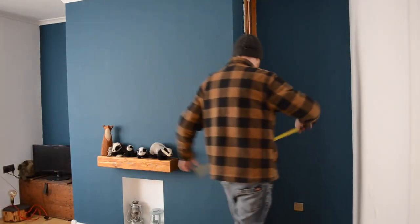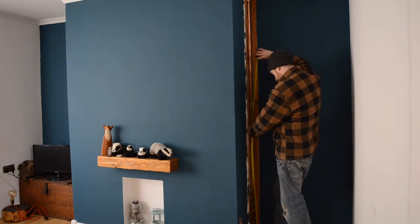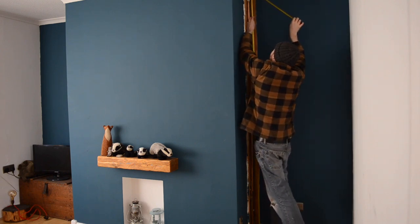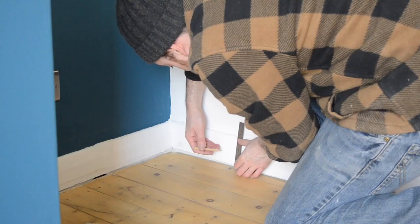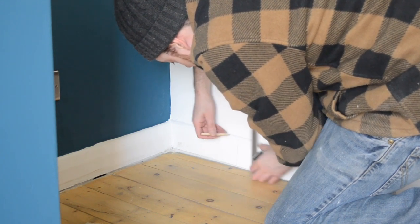Hello, I'm Matt and welcome to Badger Workshop. After getting that mantle put up last week, I thought I'd better sort out some other things in the living room. As you can see, I've got these copper pipes in the alcove that need boxing in. I also have piles of books stacked up in my bedroom, so I thought I'd try and kill two birds with one stone — box in these pipes and make some shelves for my books.